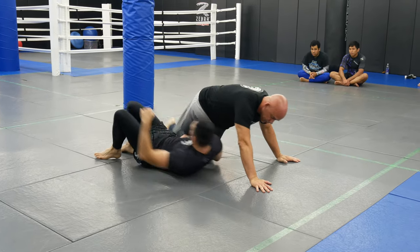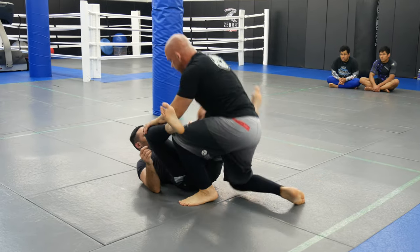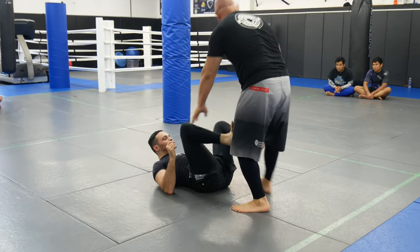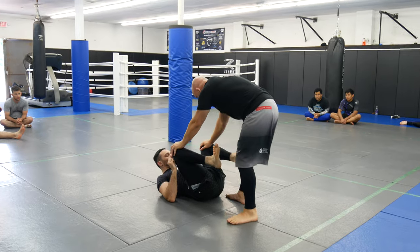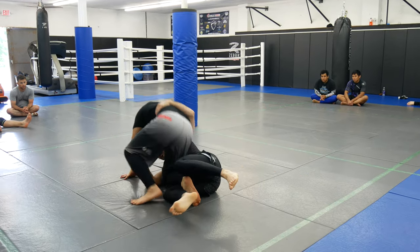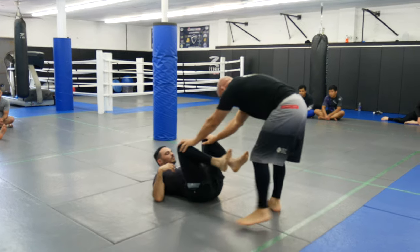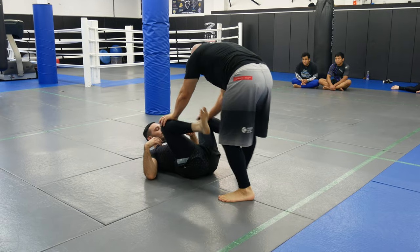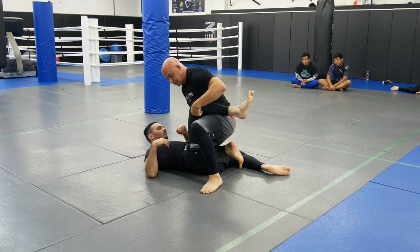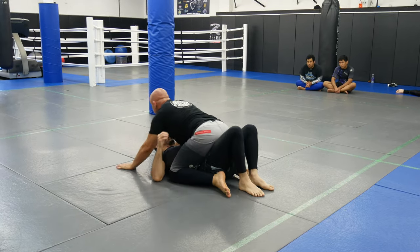Turn your head the other way. I want you guys to make sure you see the hooks. So I'm going to go here, push his leg down. This is just a drill, so you guys are going to superman up. Don't worry about underhooks and overhooks right now. So here: one, two, three. Open — split his legs open, drop down. This leg should be up. That's one, two, three.